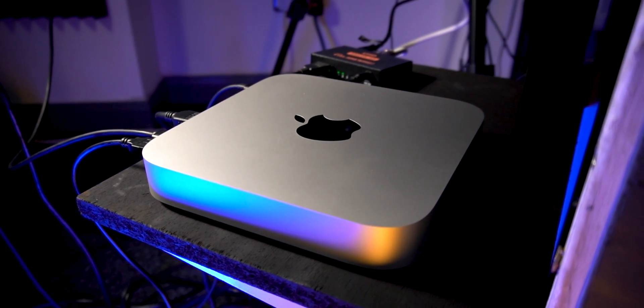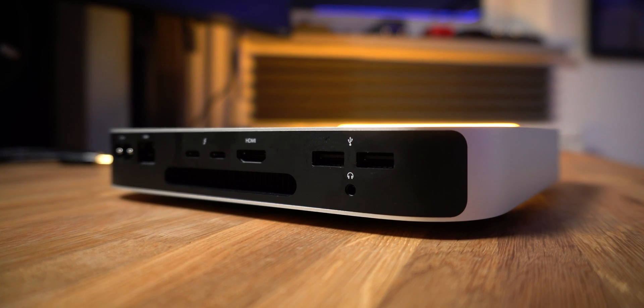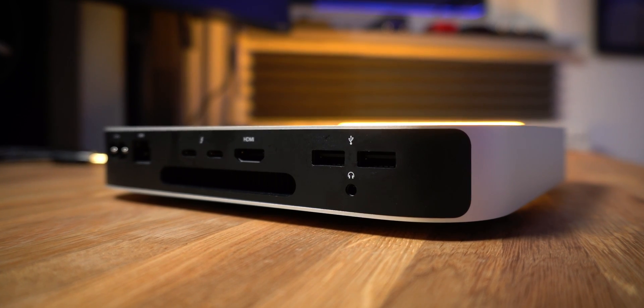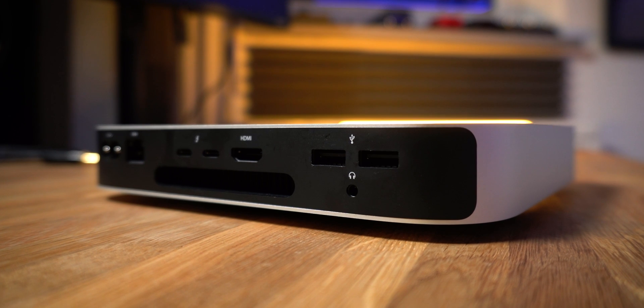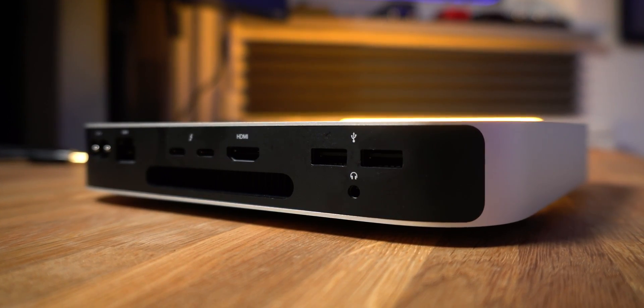If you're picking up an M1 Mac Mini you're going to need to purchase your own monitor, and in today's video I want to take you through some of the types of monitors that are a fantastic fit with the M1 Mac Mini. A few nerdy things you may wish to know: you can get things working perfectly fine with an HDMI display, and that's what I personally use with my M1 Mac Mini.